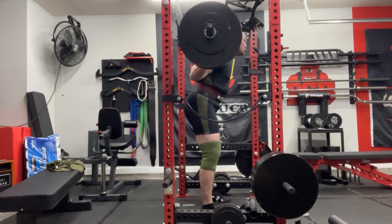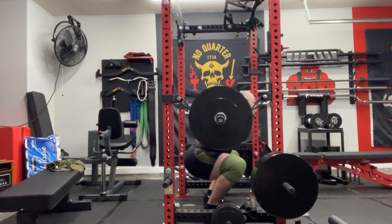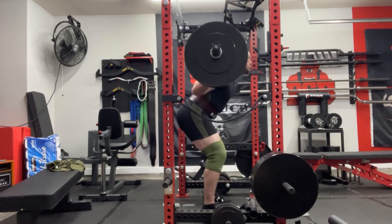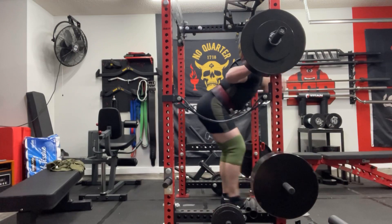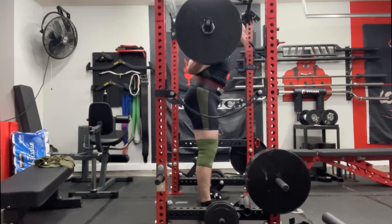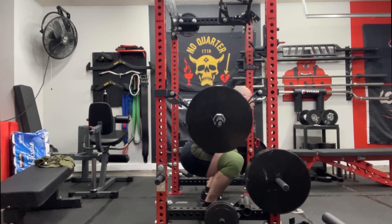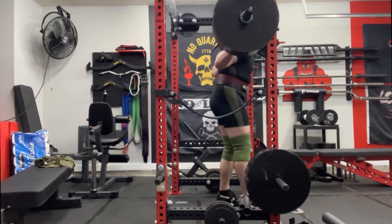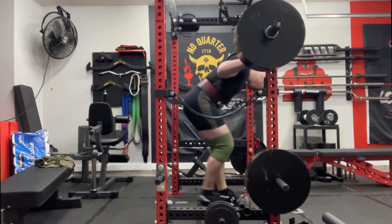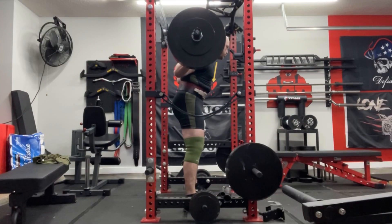365 warming up, moved well today. My knees were a little bit sore, my hips were sore, my back was a little sore. So once I got up to 405, it moved pretty well, but it did not feel good — you know that feeling when you feel terrible lifting but it's moving okay? That was today.